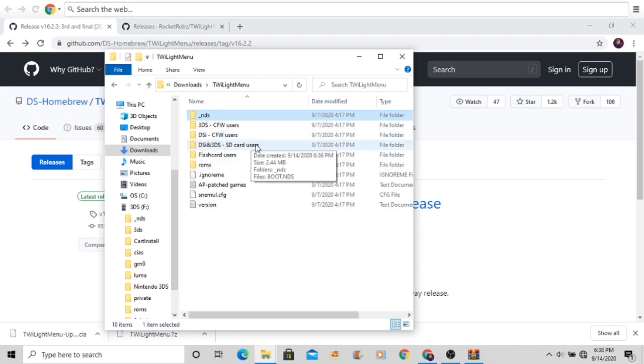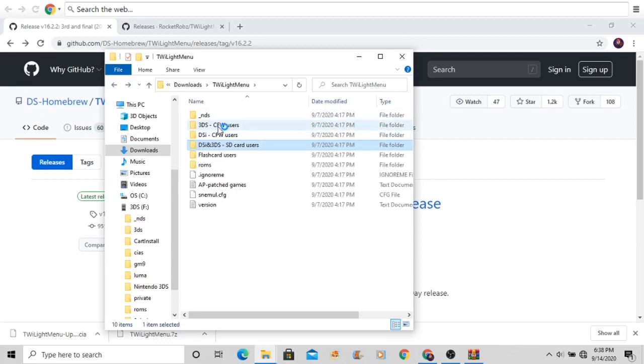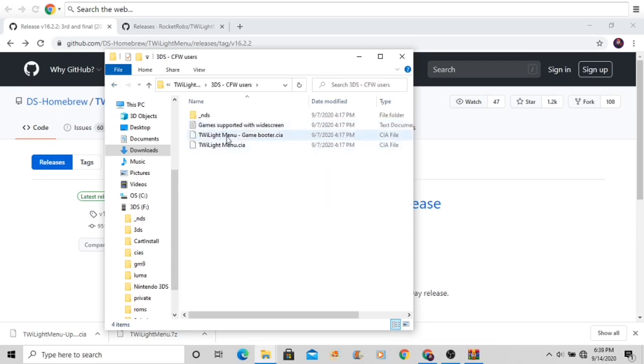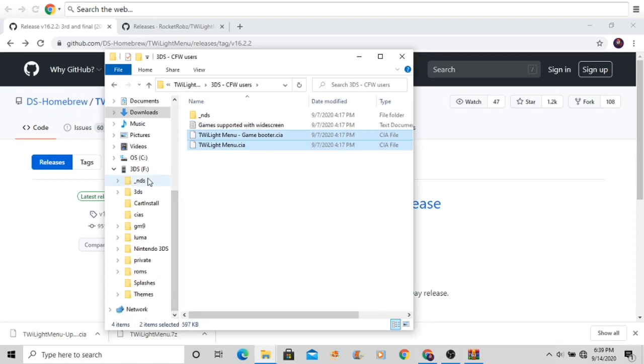Go to the DSi and 3DS SD card users folder, open it up, and copy both of those files to the root of the SD card. Then go to the 3DS custom firmware folder, take twilightmenu.cia and gamebooter.cia, and put them into your CIAs folder.